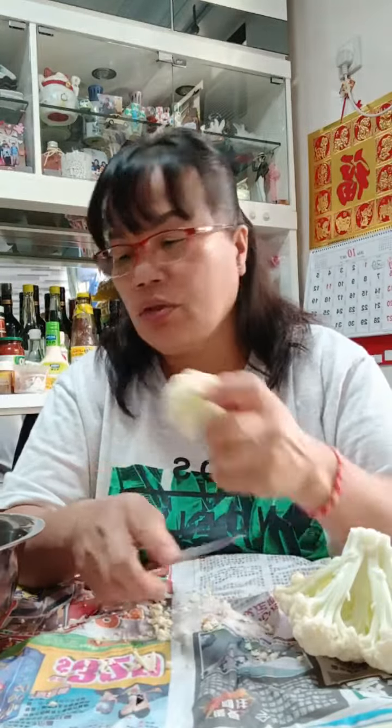Actually when I bought this it didn't have the black color, but because I put it in the fridge for one day — I bought this vegetable the day before — it turned black on the top. So I have to cut it, and before I cook tonight I'm gonna soak it in salt water so the bacteria can be killed.